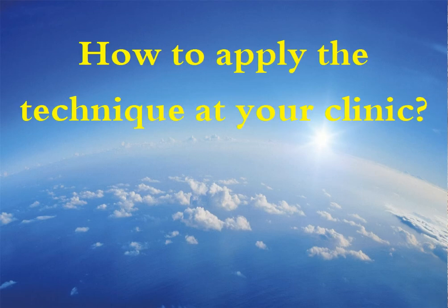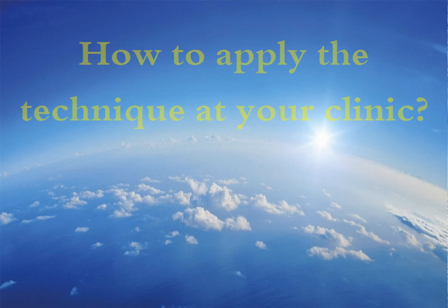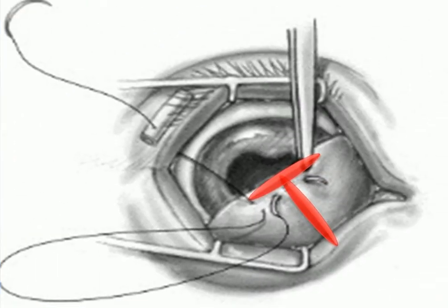How can we apply this technique to the animal at our clinic? Simply, it is performed by passing the needle and thread around the vertical member of the T-shaped cartilage of the third eyelid, through the two angles between the horizontal and vertical members of the T-shaped cartilage. This makes the stitches stronger with a lower possibility of laceration.